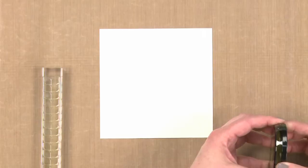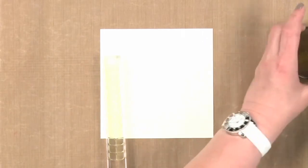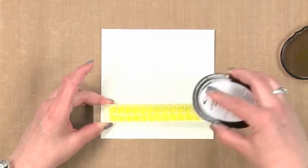I've got my ink and I'm going to use this clear stamp that I've already put on the block and I'm going to ink up this stamp. Because it's a larger stamp it's easier to put the ink down on the stamp than the other way around.